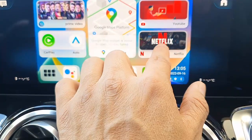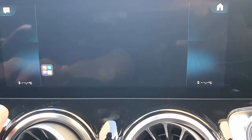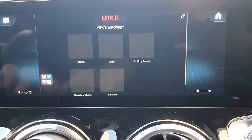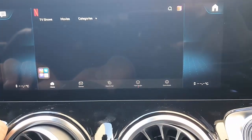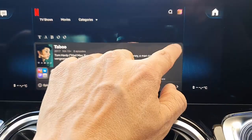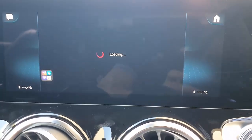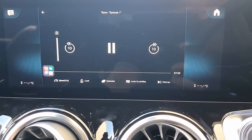We're ready now. For example, you want to run some Netflix. Netflix is going to start loading very quickly. And of course, if you don't have a SIM card, you can also use the hotspot of your mobile phone — just turn on hotspot and give it a go. I'm just going to play this movie, and the music and everything is going to come through the car radio speakers really nicely.